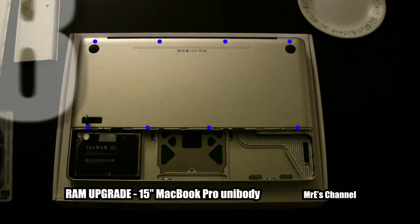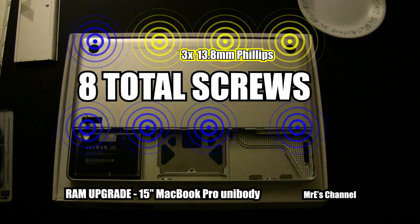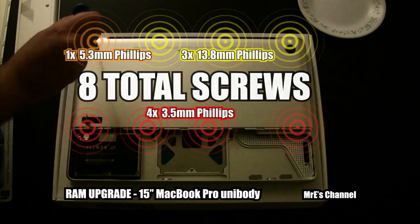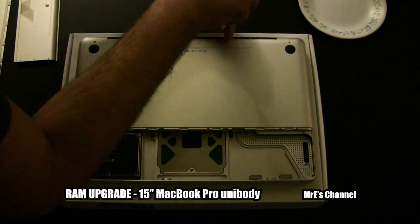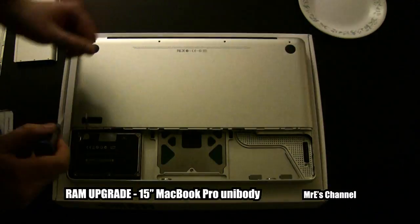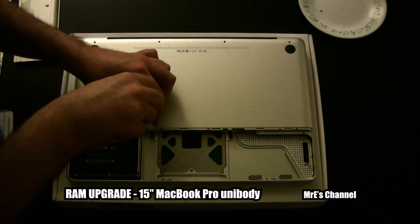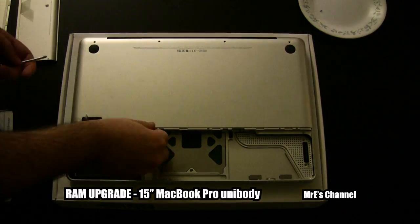There are eight total screws on the back of this plate. Three of them are 13.8 millimeter Phillips heads, one is 5.3 millimeters, and the other four are 4.35 millimeters. I'm going to fast forward through the unscrewing, and as you can see I'm using a plate to keep the screws organized so I don't lose them.